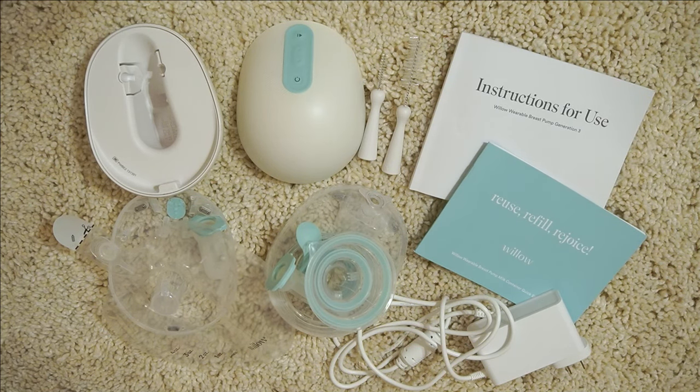This video is sponsored by Willow, but you're going to see here in just a few minutes how well this pump works for me, so it's not like I can lie to you guys — you're going to have the evidence. I've also done a complete review of this pump, so I'll link that down below for you guys. Let's go ahead and get into what you get with your pump.